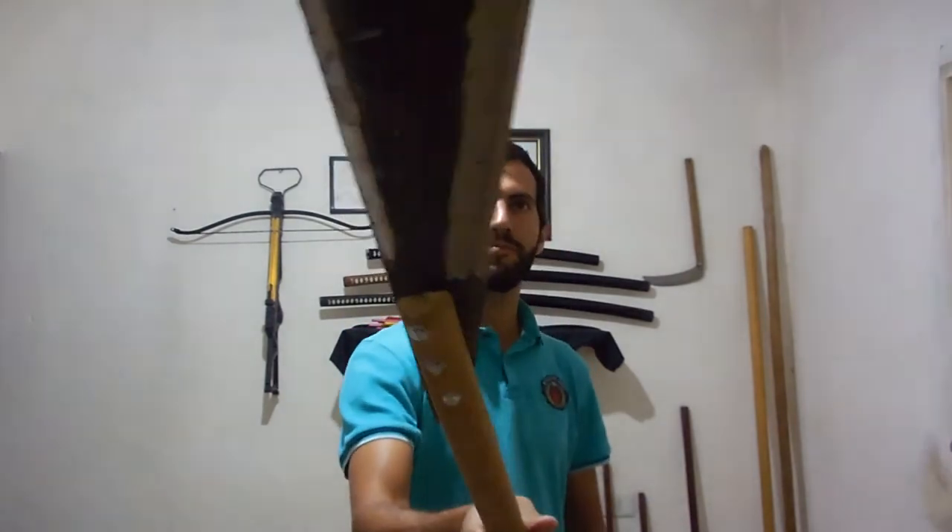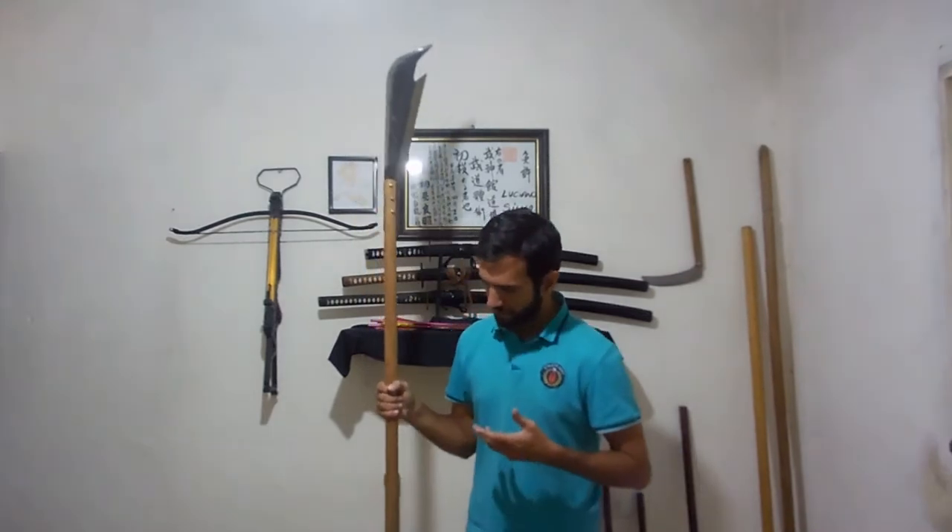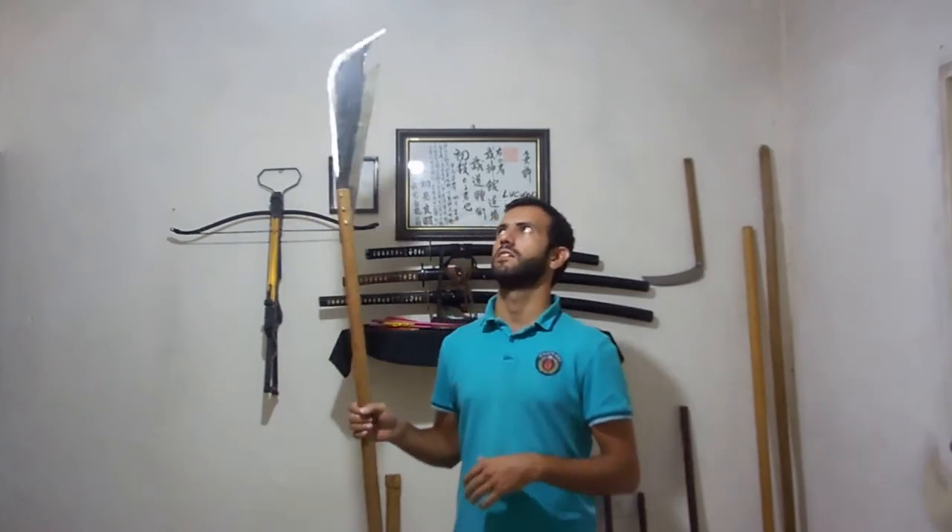Three bolts actually. And as you can see it's not finished yet, but it's already a battle ready weapon.